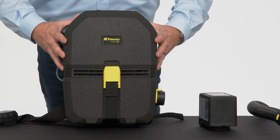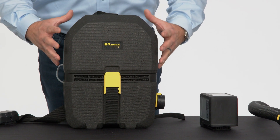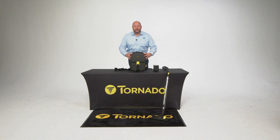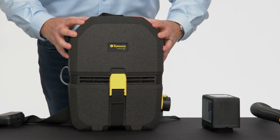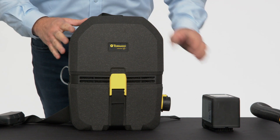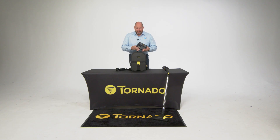So right out of the box, the cordless backpack — you're going to notice it has a really cool space-age foam design. It keeps it very, very light. It's the same stuff that bicycle helmets are made out of. This little guy packs a powerful punch but it stays light on your back. The battery slides right in the top and you're ready to go.